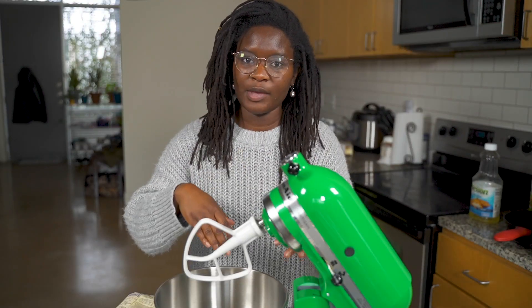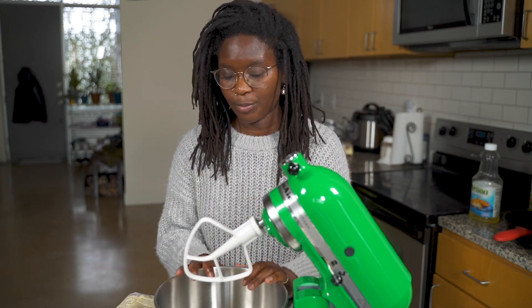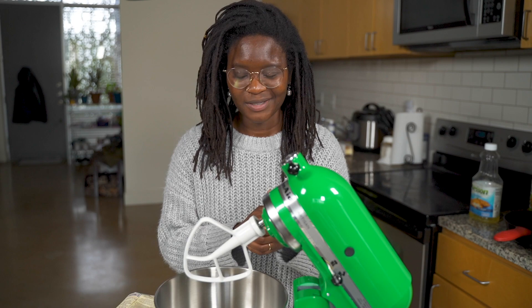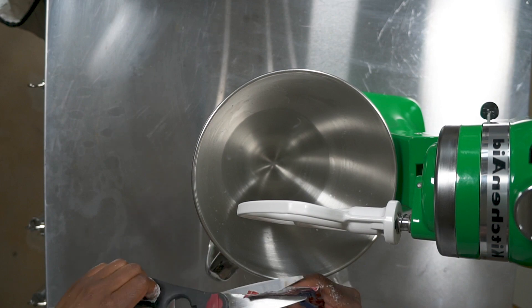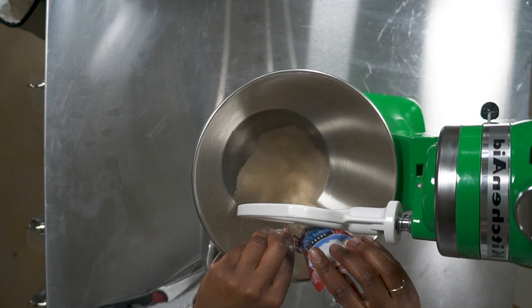To get the bread mix going, we actually have to prep the yeast, so I need to fill this up with one and a half cups of warm water and let the yeast sit in it for about five to ten minutes while I get everything else going. The yeast packaging is not terrible, but you need scissors to open the yeast packet.